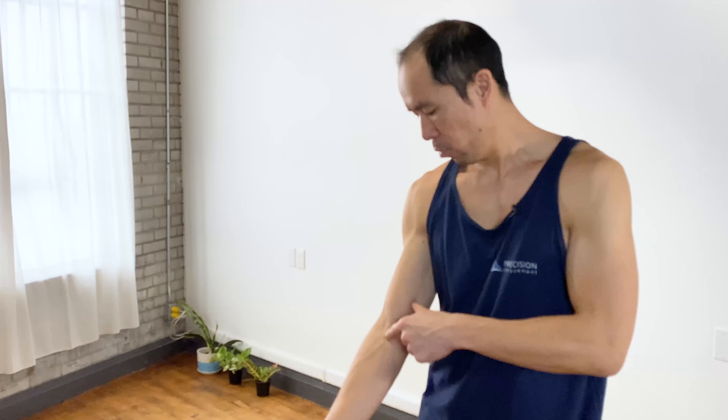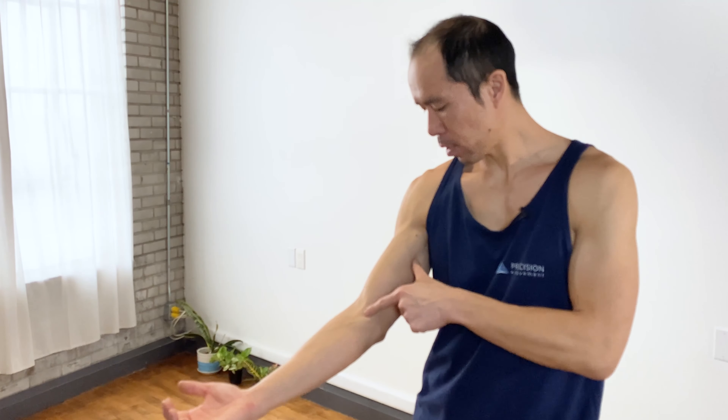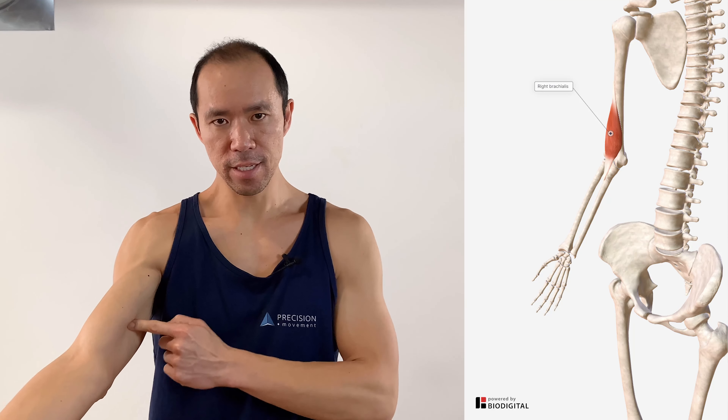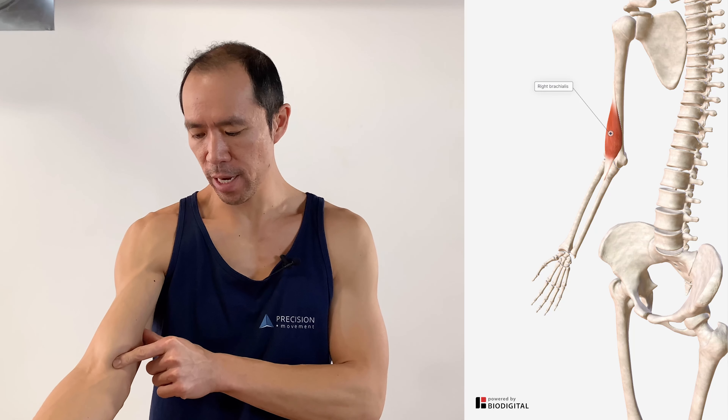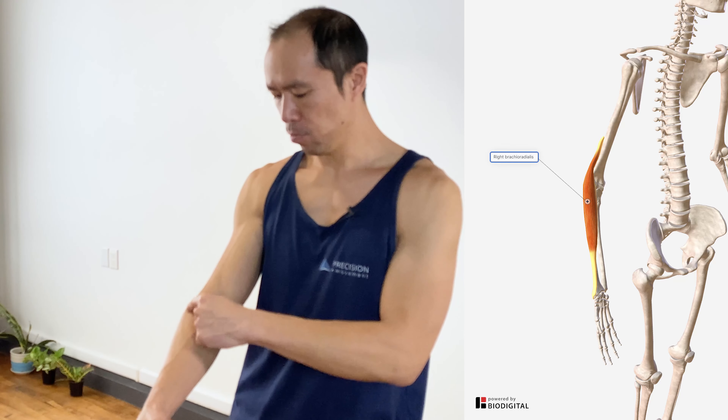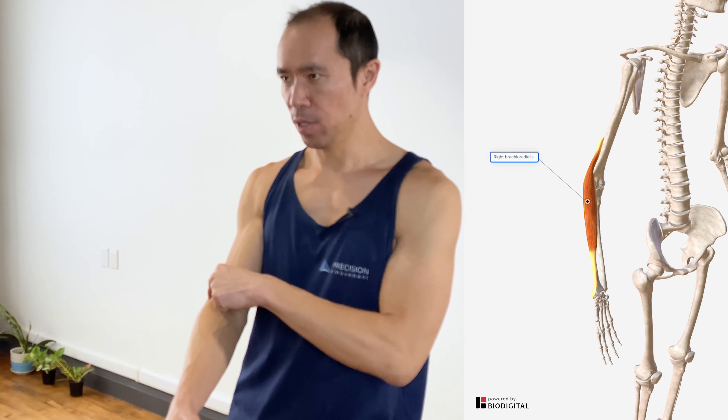Another root cause is with respect to elbow flexion. We have a couple of other muscles that contribute to that curl movement. One is the brachialis, which sits deep underneath the biceps. The other is the brachioradialis, which is in the forearm. If either of these muscles aren't working well, the biceps brachii will have to pick up the slack and it can get overworked and painful. Those are two potential root causes.